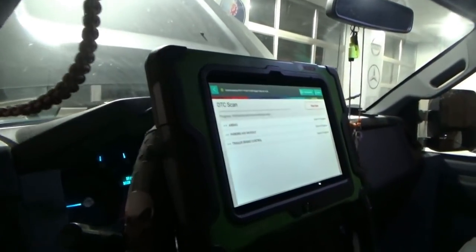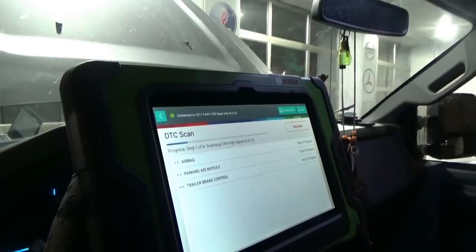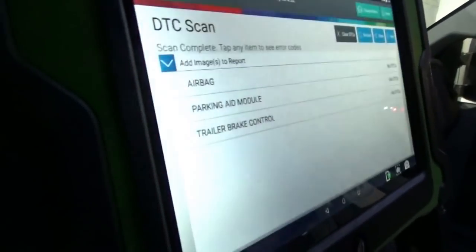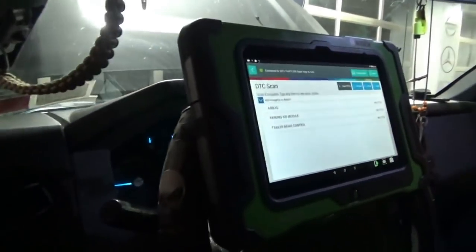High speed CAN — no DTCs. No DTCs. No DTCs. They're all back online — everybody's there! Now, this is the new module they put in. It did need programming according to service information, but we can double-check that with the AllData laptop.